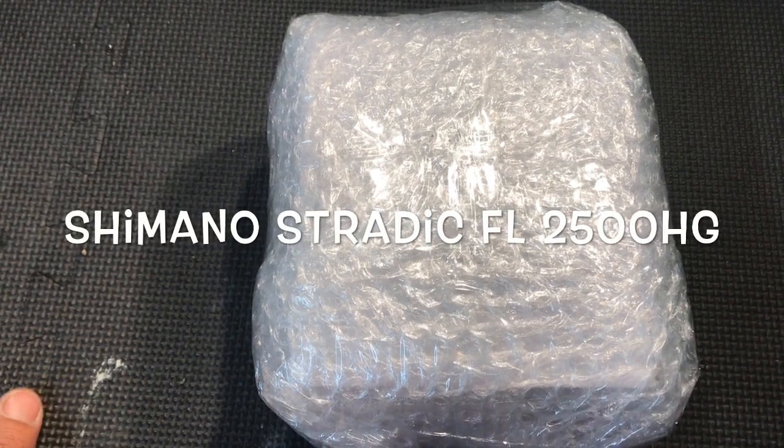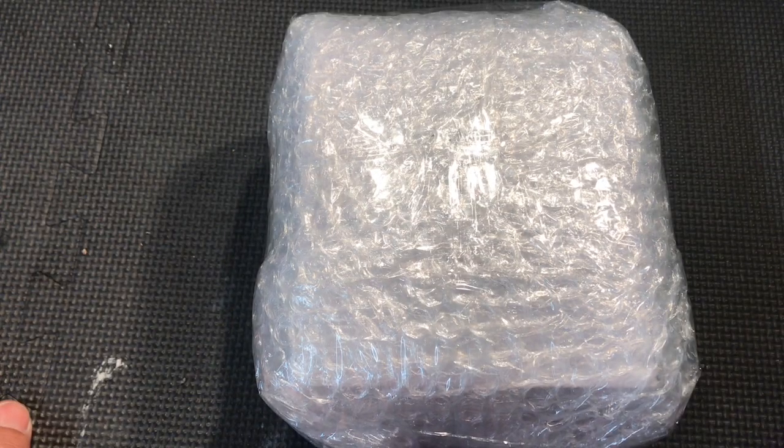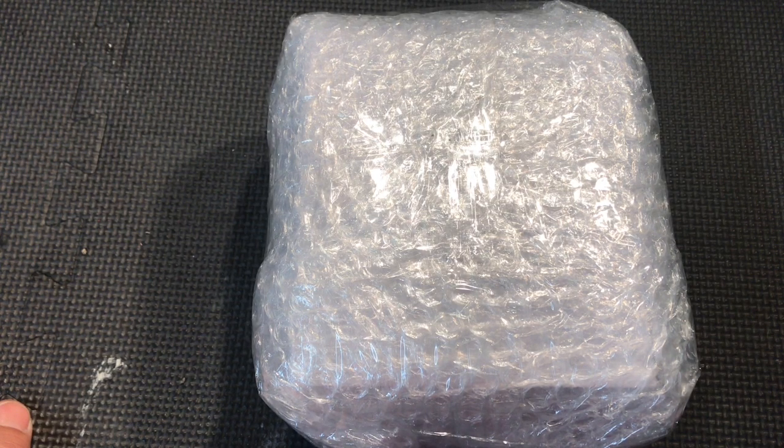What is happening, you guys? Fishfoot back with another unboxing gear review. This time I have a big surprise for you guys. A lot of you might not know this, but Shimano has come out with a brand spanking new Stradic FL, and I happen to have one in my hands today. We'll see what it looks like and how it feels and go from there.